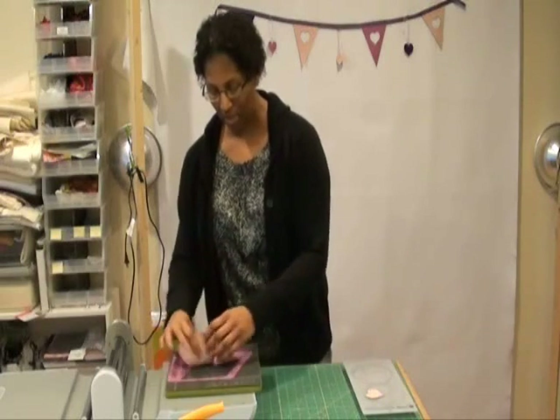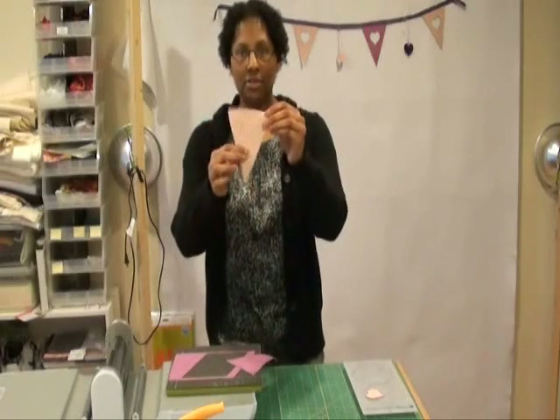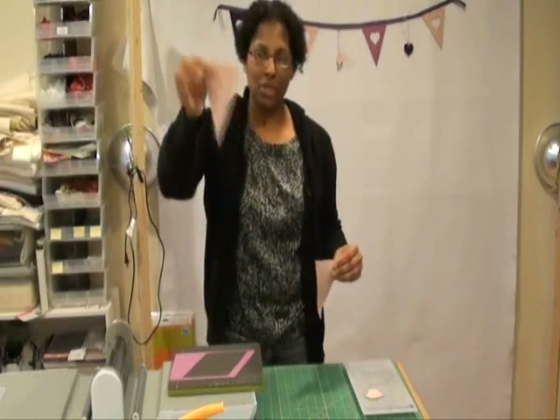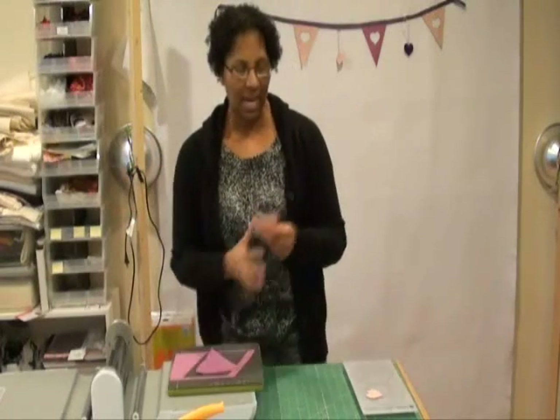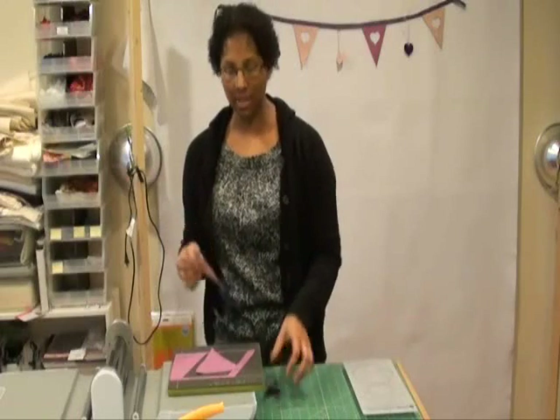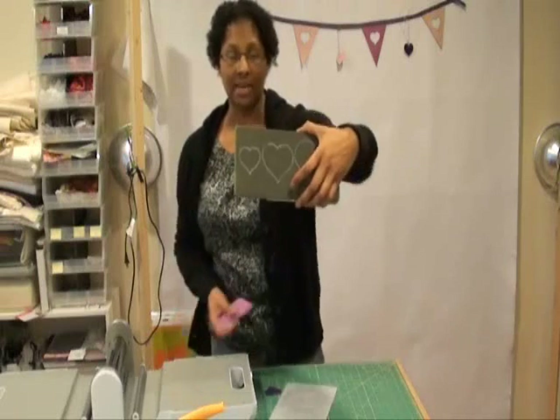Now I get these two triangle shapes. You could just take these, stitch them to ribbon, and hang them up and it'll be fine, but I wanted to embellish this just a little bit — and that's where the Go Hearts applique die comes in.